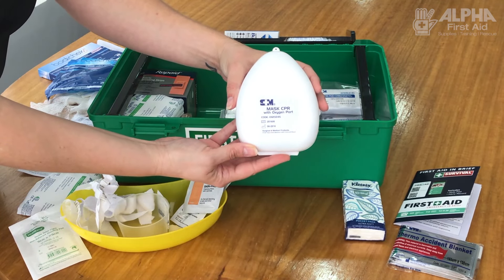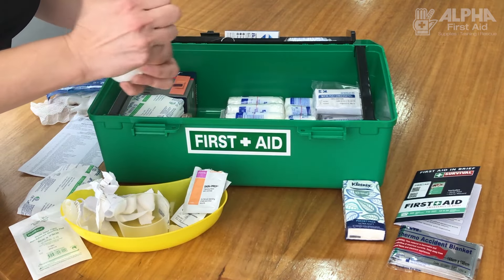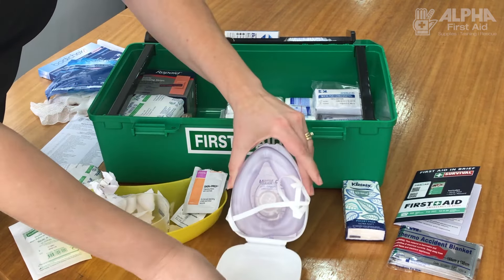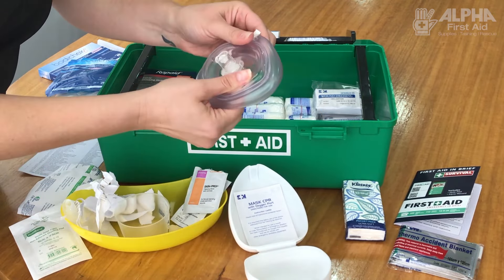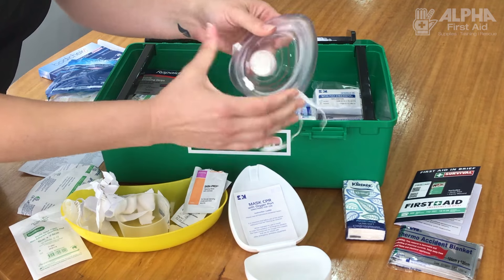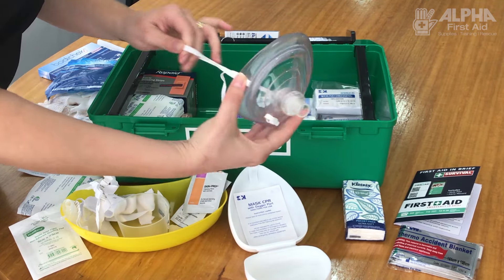Resuscitation mask — extremely important in a first aid kit. This one is a full CPR mask, which means it's going to seal the face very well. It also has a filter, which means you won't have anything regurgitated back if your casualty starts to regurgitate.